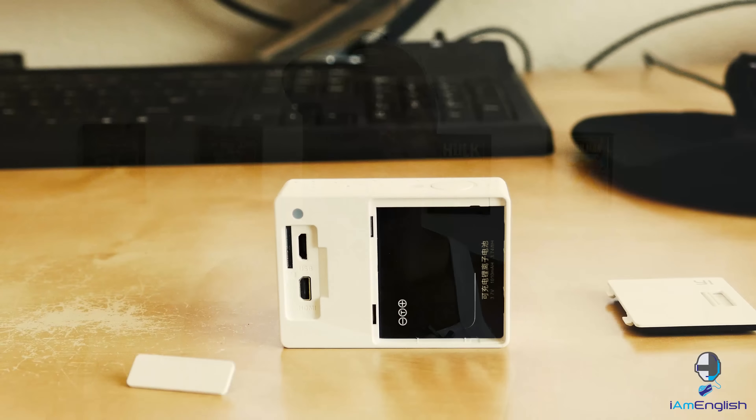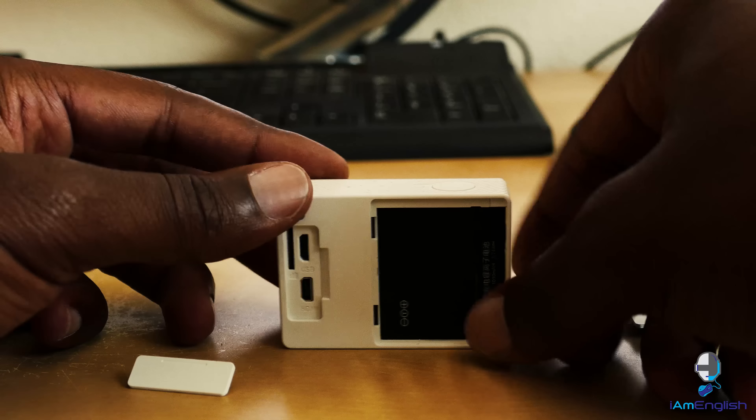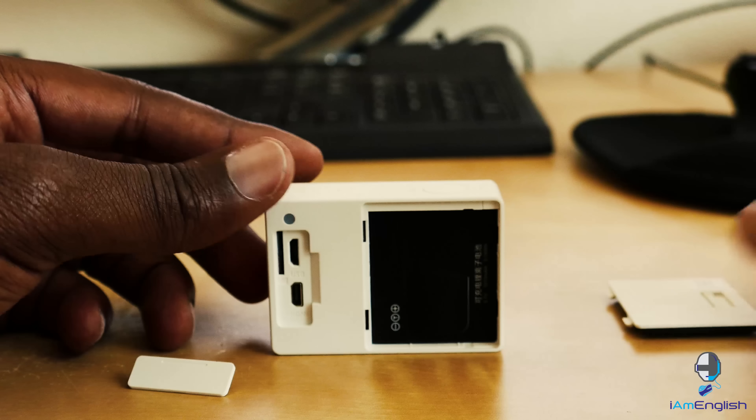It doesn't have enough options on the actual device itself, but this is a really neat camera and I would recommend it if you'd like a cheaper option than a GoPro — if you want to experiment without spending a lot of money on one of those GoPro devices at first. 1080p at 60 frames a second is more than enough for anybody to get started on YouTube or even vlog if you'd like to.